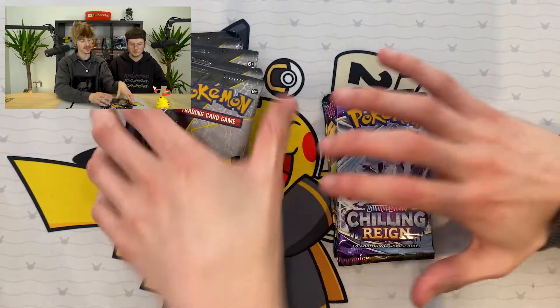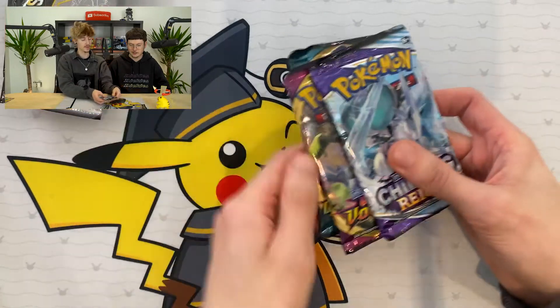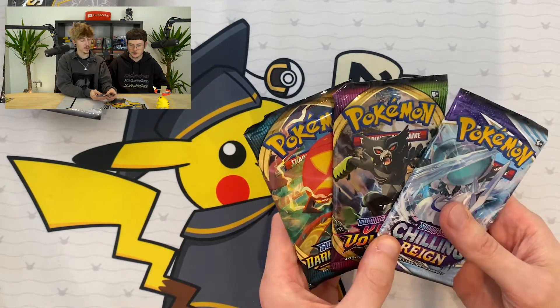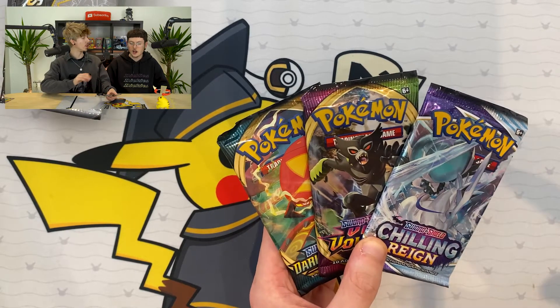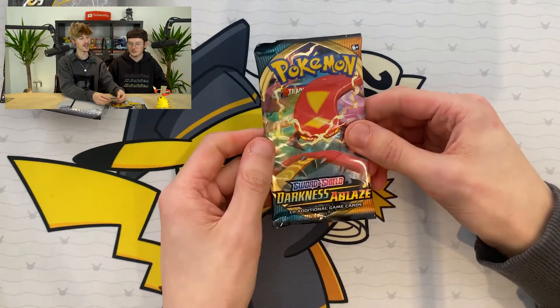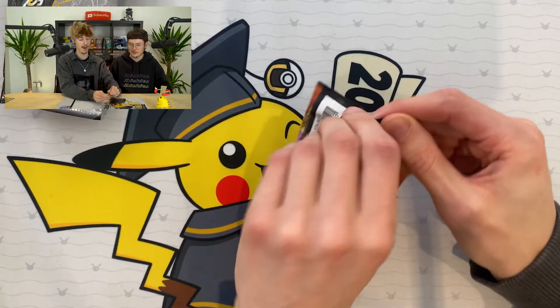And now we've got all these packs here. We've got eight Celebrations and three Normal. Let's go with the three Normal to start with - we've got Darkness Ablaze, Vivid Voltage, and Chilling Reign. Let's go oldest to newest. Let's open this Darkness Ablaze pack. Maybe we'll get a Charizard - who knows? We say that every video when we open any pack that could contain a Charizard, and it hasn't happened yet. But one day it might happen.